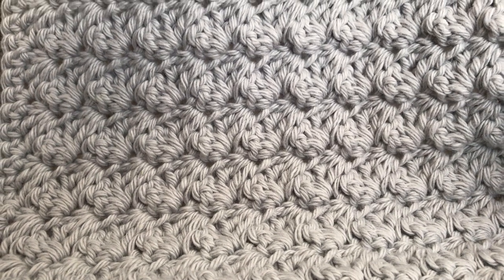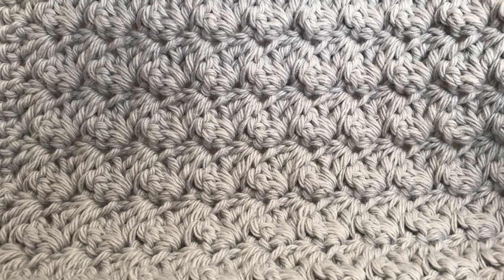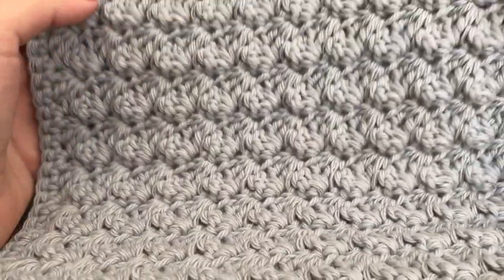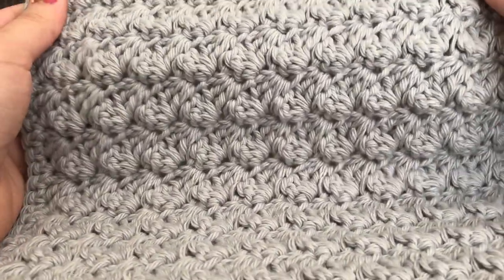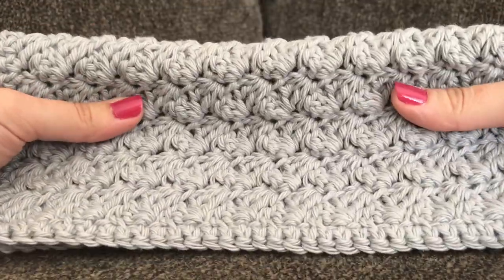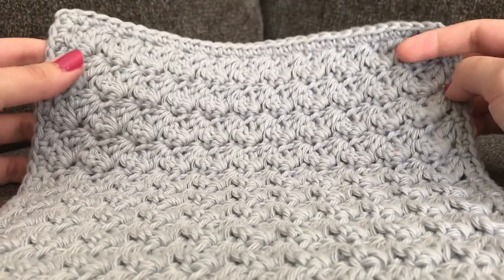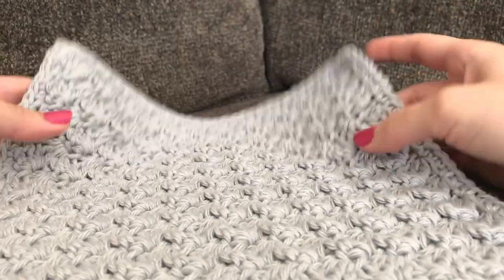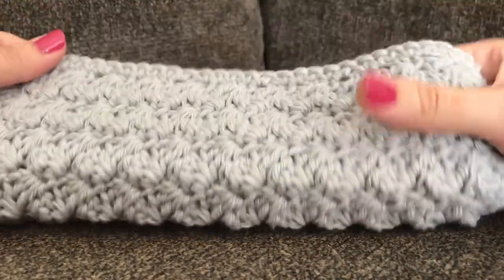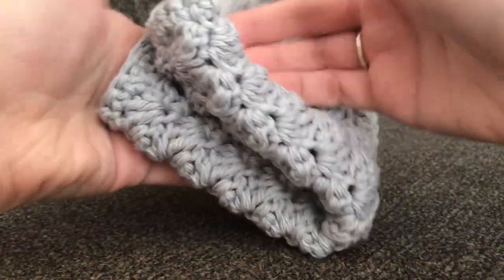Hi everyone and welcome to my channel. My name is Amanda and I'm from amandacrochets.com. In today's tutorial I'm going to teach you how to make the textured spot cloth. As you can see, this is what the spot cloth looks like. It's a simple pattern that only requires two stitches — the single crochet and the double crochet. The finished spot cloth measures 9 inches across and 9 inches up and down, so a 9 inch square. It works up pretty quickly and I really enjoy this pattern a lot.